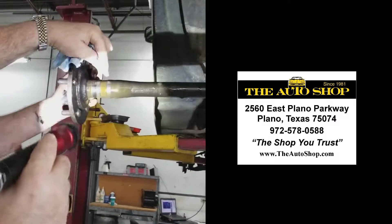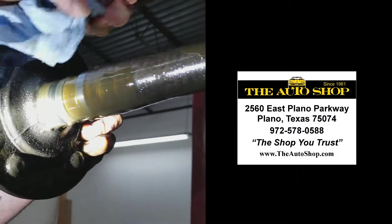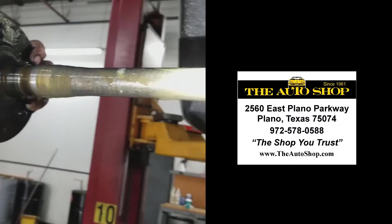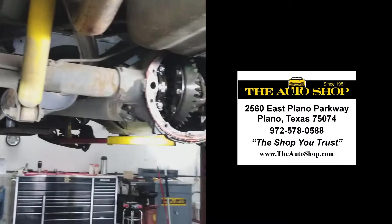But look at the groove here in this axle — that's terrible. You've got an eighth of an inch groove. This thing's been making noise for a really long time and it may have actually destroyed the housing. So we may end up having to replace the entire differential assembly on this van.